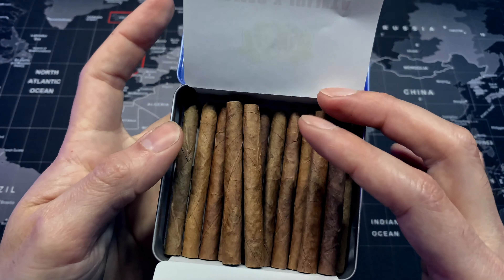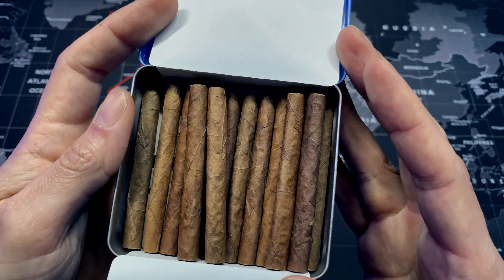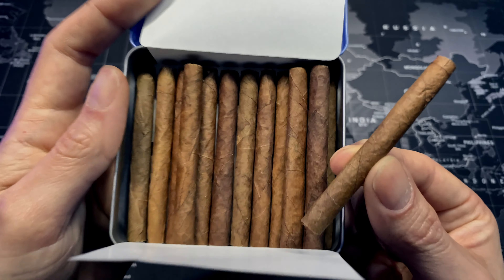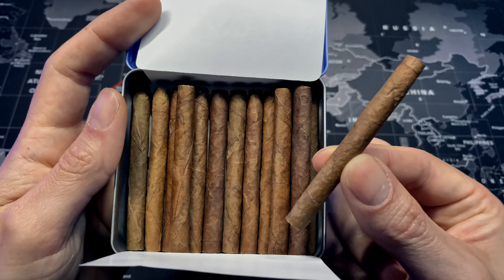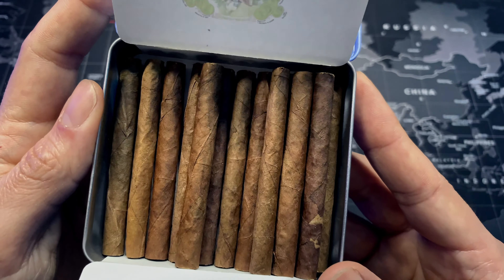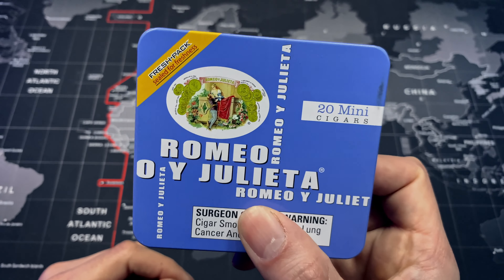Opening the tin, we have a nice little paper protecting your mini cigars, and as you can see I've already been smoking this. I've actually found myself smoking a lot more ever since I got these mini smokes — it's just so convenient. These mini smokes last about five to ten minutes, which is great to just carry around. Just because these are mini smokes doesn't mean they're inferior quality; they have an incredible taste, just in a much smaller package.